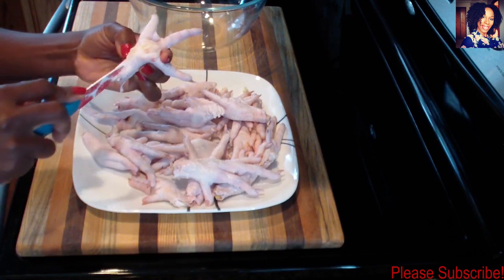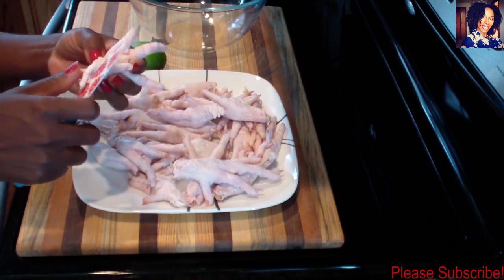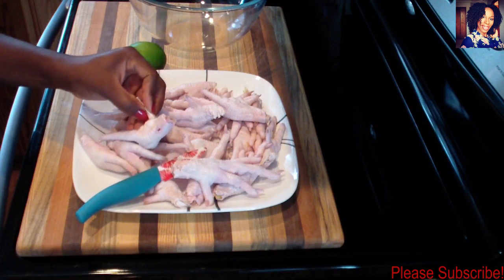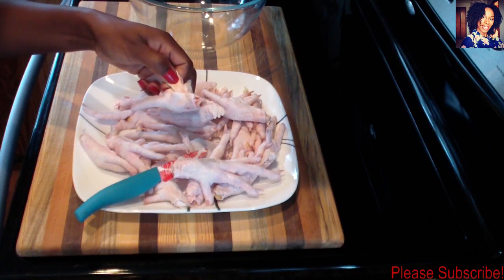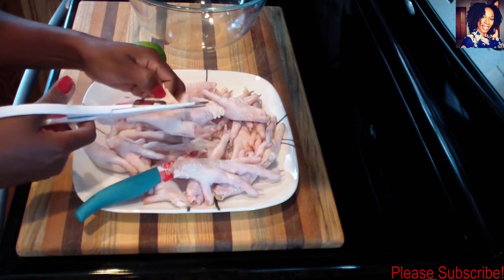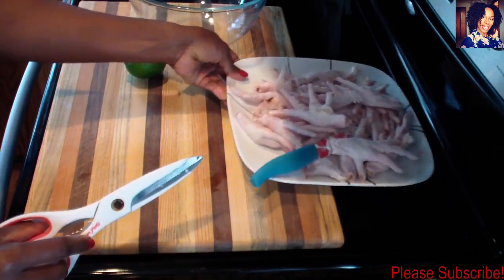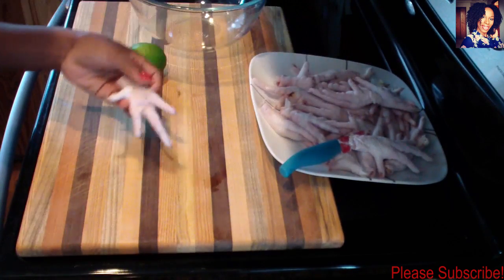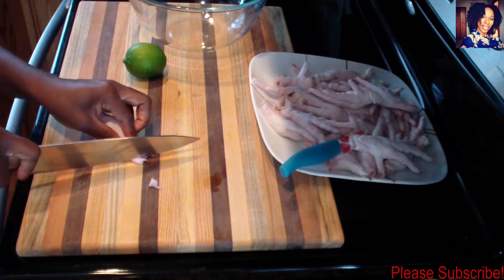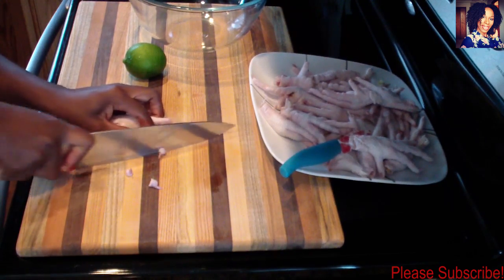My husband doesn't like chicken feet and my kids don't either, so I normally don't eat this unless my auntie's here or friends from other Caribbean countries are visiting. You want to make sure you take out those veins — not everybody does it, but this is how I learned. Then clip the nails off — you don't want to eat chicken nails, just cut them off.